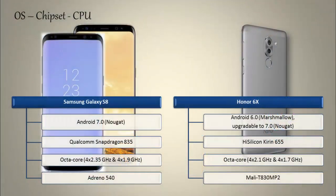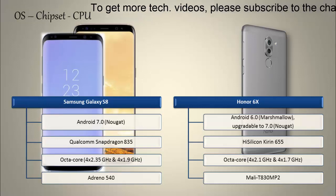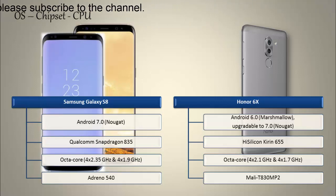Starting with the Galaxy S8 device, it works on Android 7.0 Nougat and is powered by Qualcomm Snapdragon 835 processor with octa-core and GPU Adreno 540. The Snapdragon 835 is a more efficient and high-performance chipset that gives extra battery life and better performance to the device.